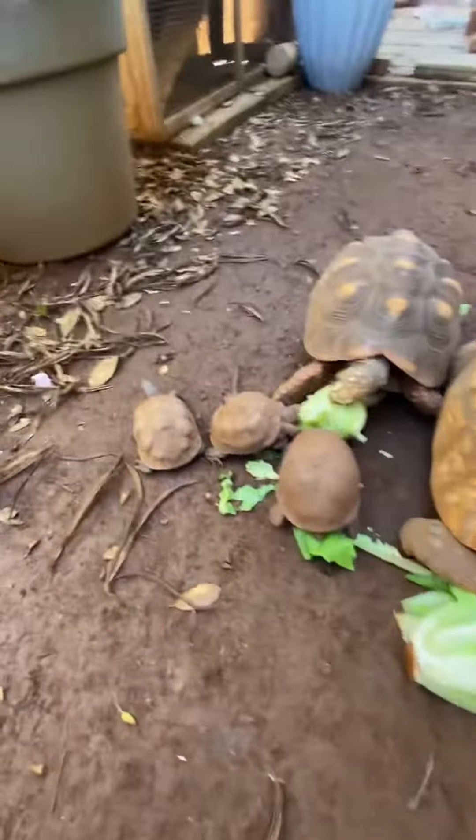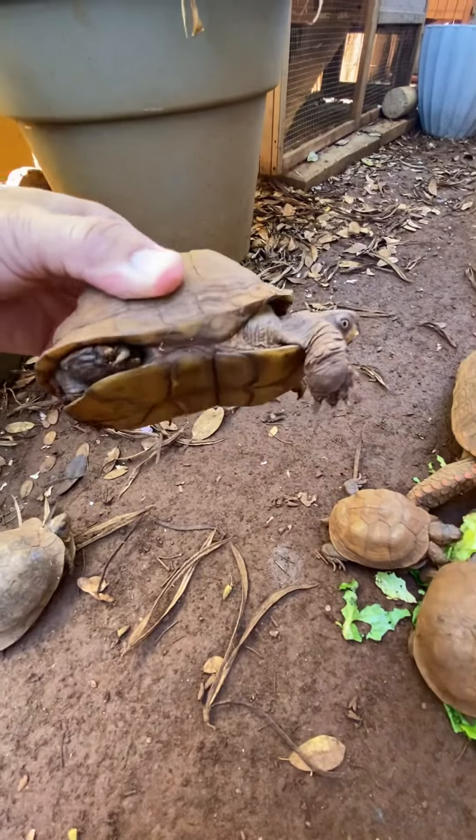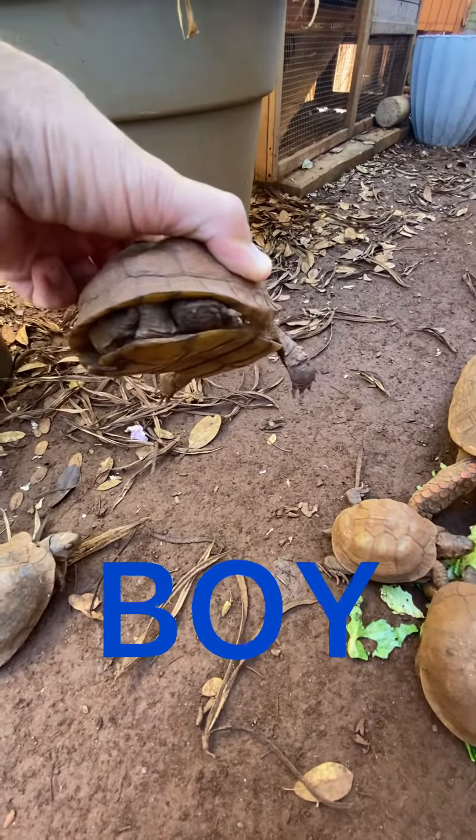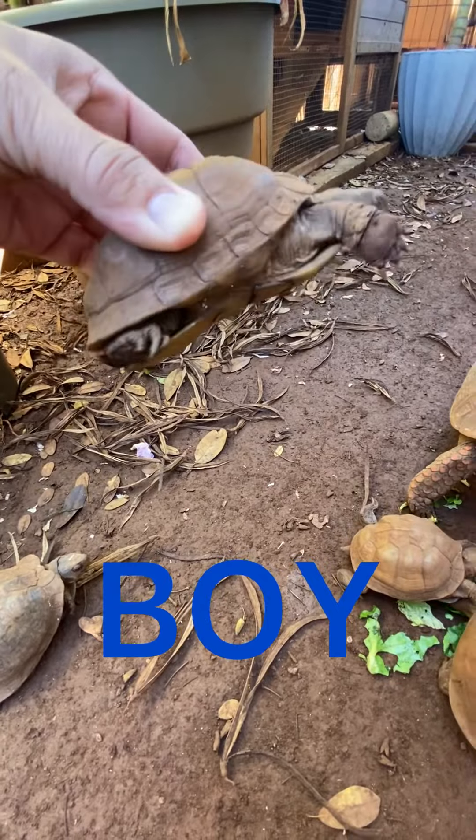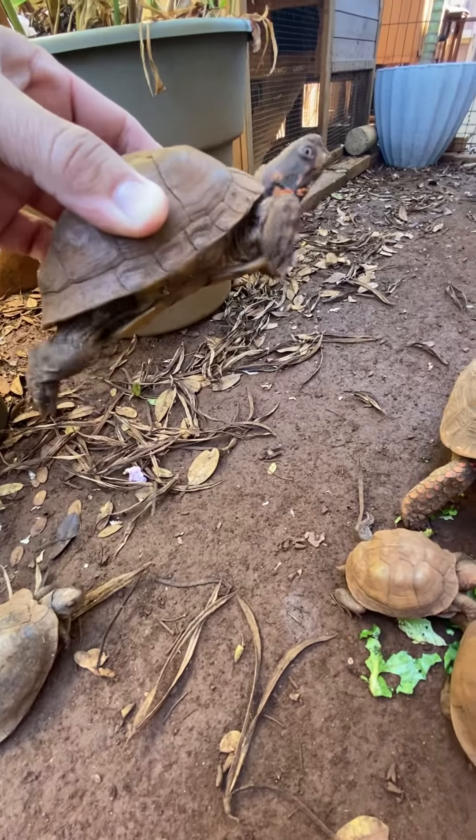Tortoises, same thing. Here's another box turtle, it's a male. There's a curvature on the shell there on the bottom. They use this so they can mount — when they're mounting the female, there's a curve on the shell.